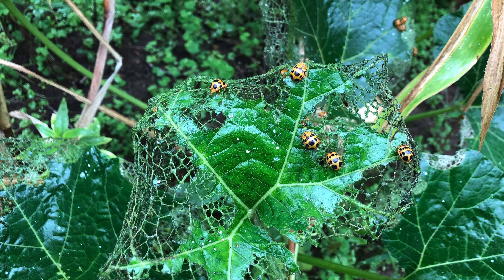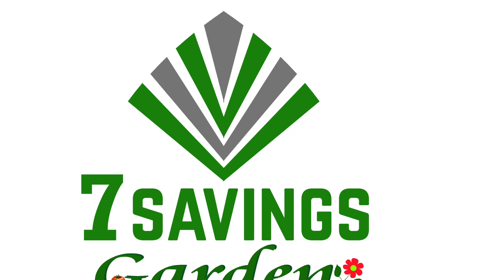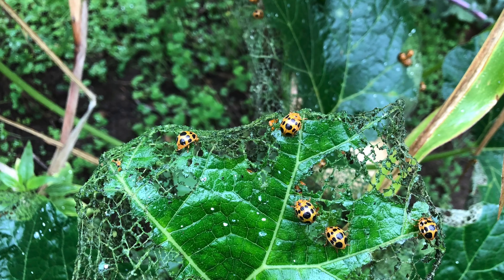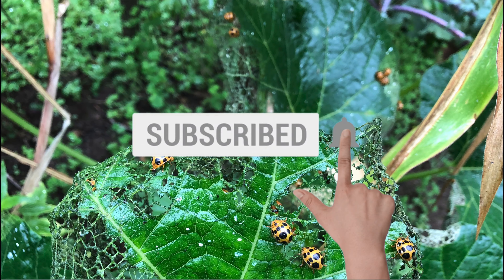Best insecticide for insects and bugs in the garden. Hello, welcome to Seven Savings Garden where we talk about gardening, ways to save money, and other special events. If you are new to the channel, please subscribe and hit the bell icon so that you get notified of all upcoming videos.